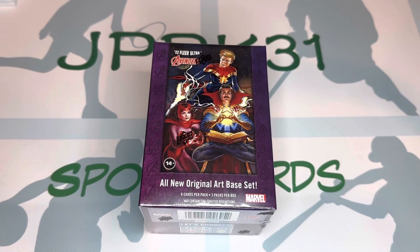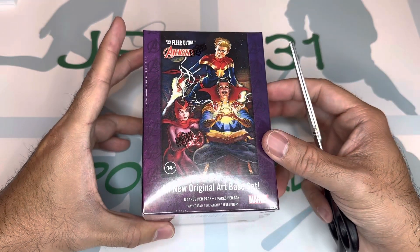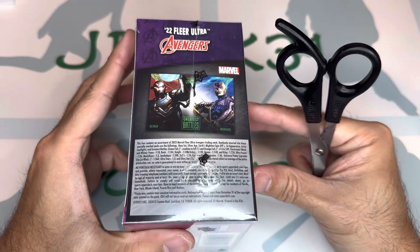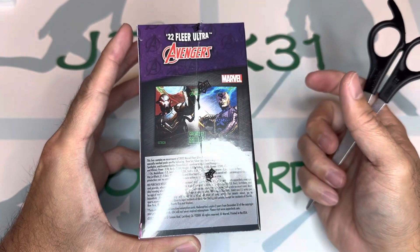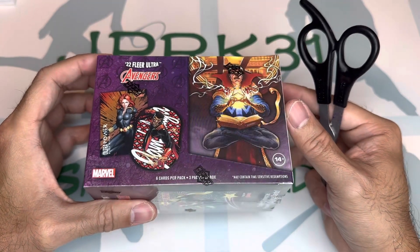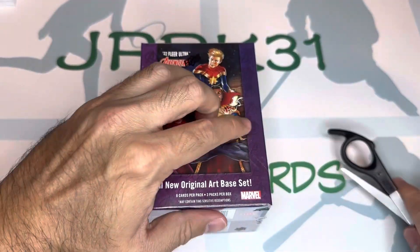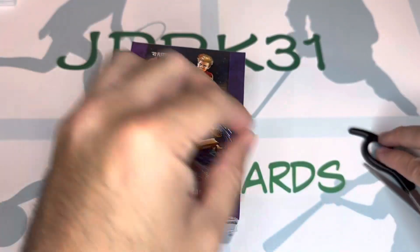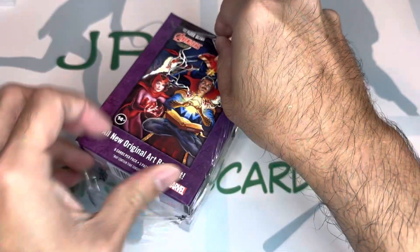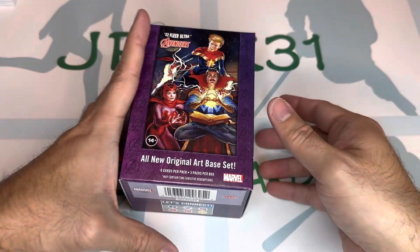Hey, what's going on guys, JPRK31 here. I am back, doing a new product today — it's the 2022 Clear Ultra Avengers. This one has six cards per pack, three packs per box. I used to collect this when I was young, so I figured why not try it again. I got this at Target; they're pre-selling for around $24 to $29. Let's see what's in store for us — this is the flair done by Upper Deck.